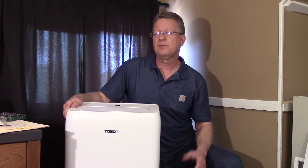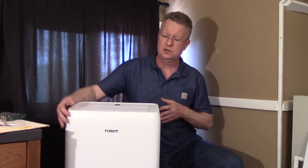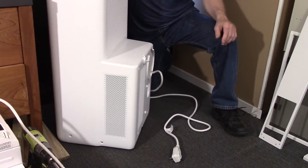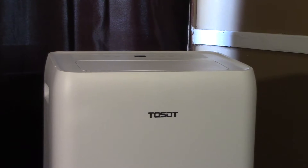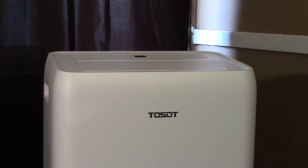I'm going to go over the steps to install the Tosot 12,000 BTU Portable Air Conditioner. This is their Aeolus model. It can be installed in sash windows or sliding windows with an opening a minimum of 9 inches or a maximum of 62 inches.